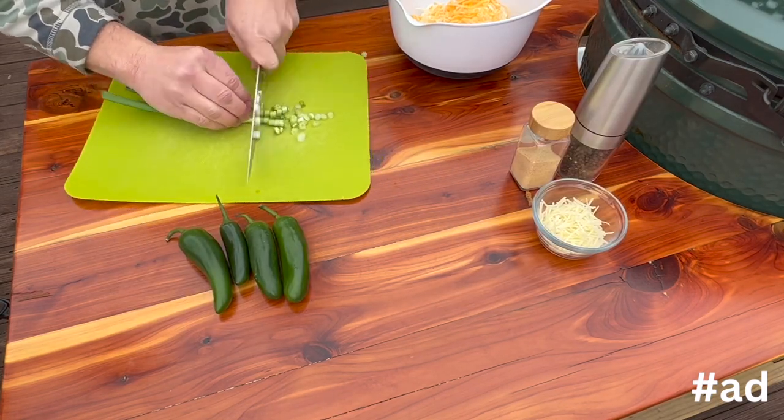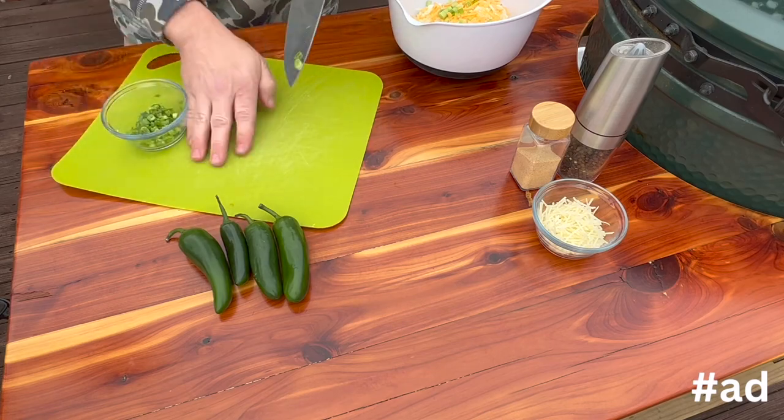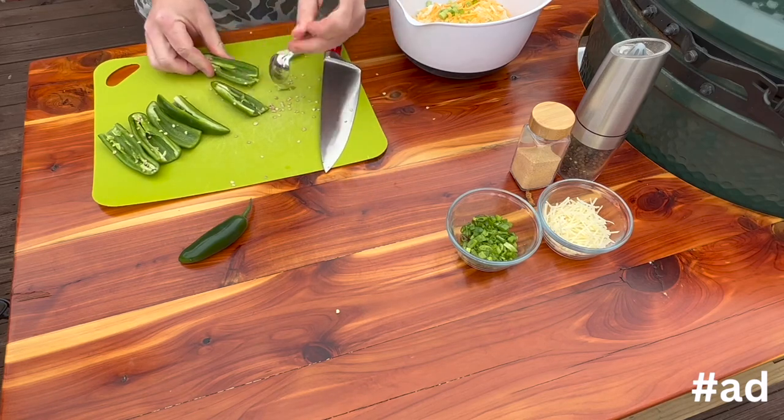Now I need to cut up the vegetables. I'm going to start with a green onion, slicing some to go inside the dip and some more to go on top as a garnish. Now moving on to the jalapeños — I cut off the stem, slice them in half, and then use a spoon to get most of the seeds out to control the heat.